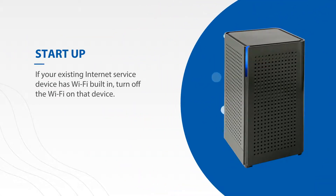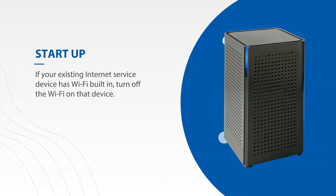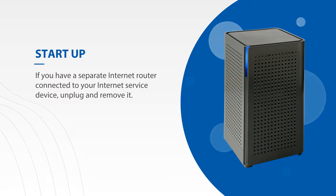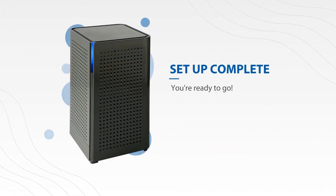Finally, it is recommended that once the system is up and running, if your existing internet service device has Wi-Fi built in, that you turn off the Wi-Fi on that device. If you have a separate internet router connected to your internet service device, you can simply unplug and remove it. And just like that, you're ready to go. Thanks for watching!